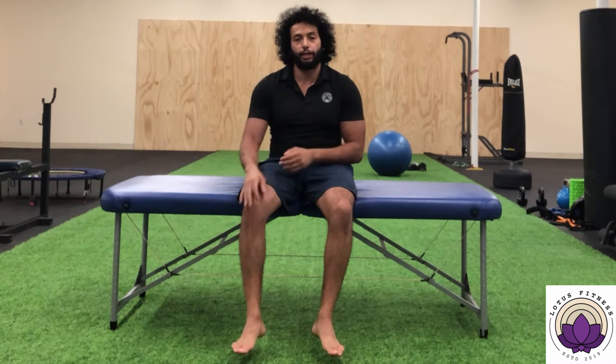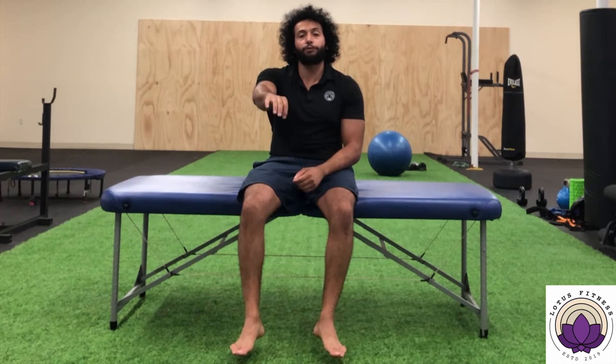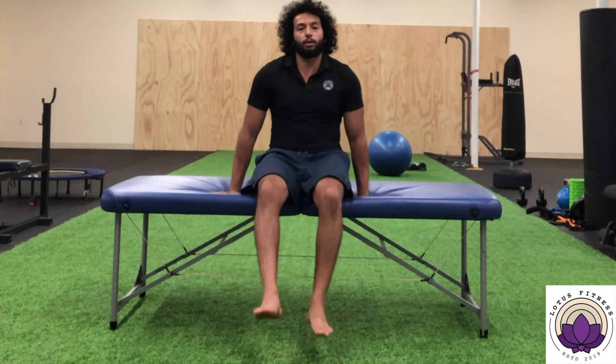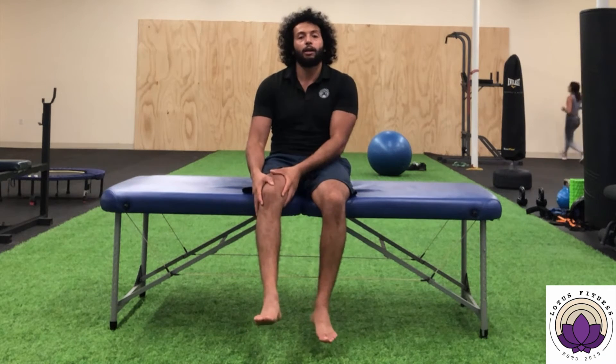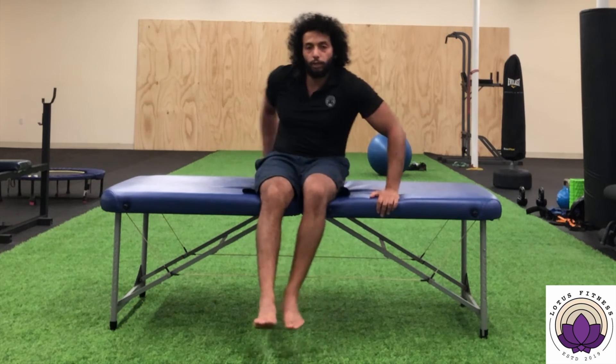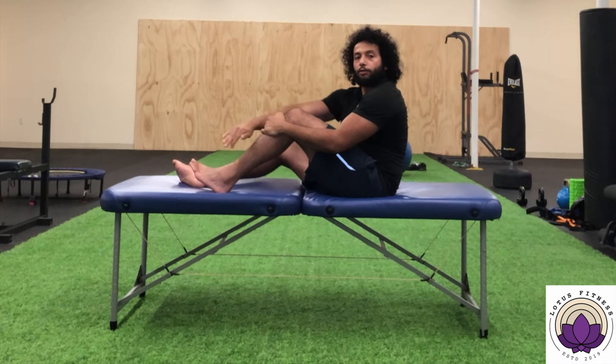For movement number seven, you're going to turn your foot inwardly. To clarify the difference: in a previous movement the foot came inward one way, but this one is different — imagine my hand is my foot. From here, bring your foot inwardly, rotating it so the sole faces inward. The foot is coming inwards.